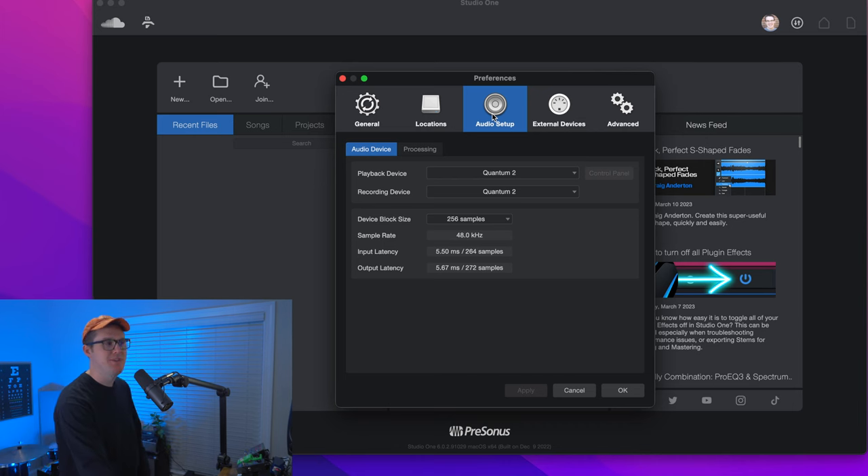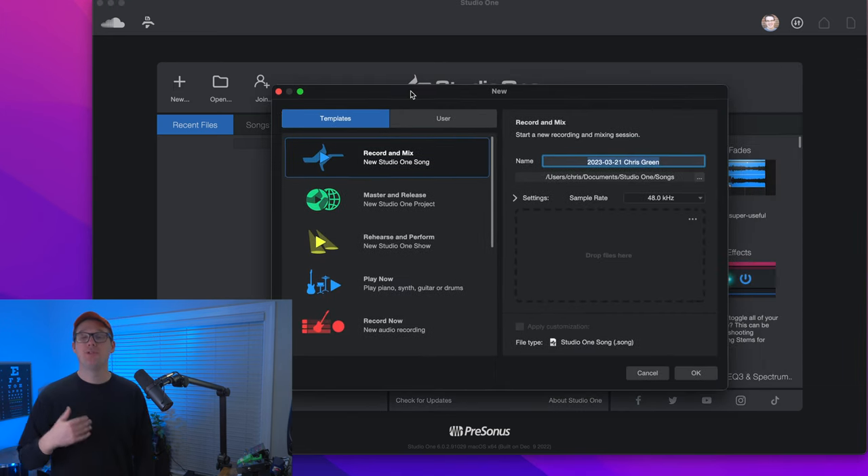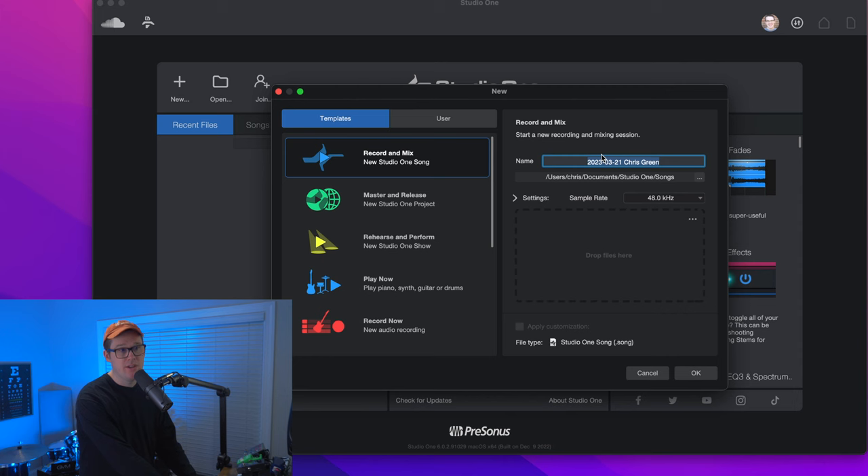So now we've spent enough time on this audio setup. You don't really need to do this every time you open up Studio One. As you open up Studio One, you just want to glance over, make sure you see your interface, and now we can go over to the button for New. Once you've clicked New, you should have a window pop up asking if you want to use a template or just jump in and start recording. I'm going to give this song a name — I'm going to call it How Great Thou Art.